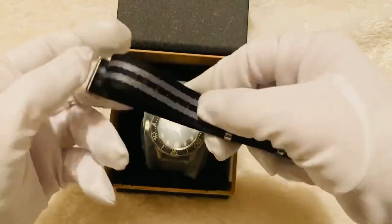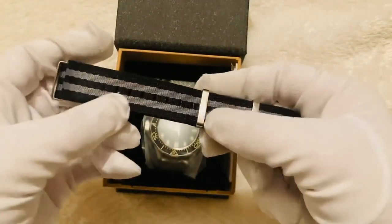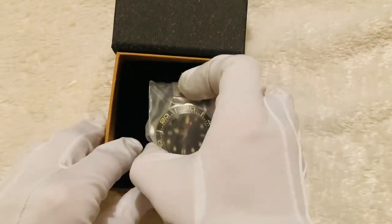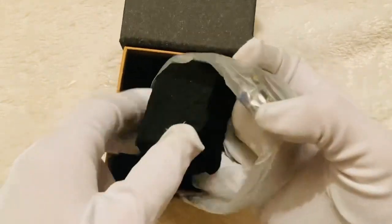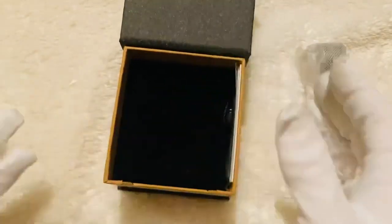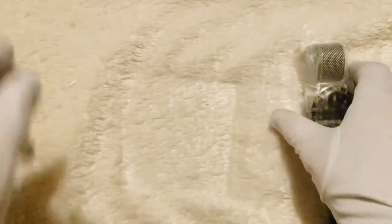Inside we've got a NATO strap in a black and gray, sort of asphalt color. I'm not a fan of how they place it inside, but in terms of the box and cushion it comes with, it's well packaged — a decent package for your money.